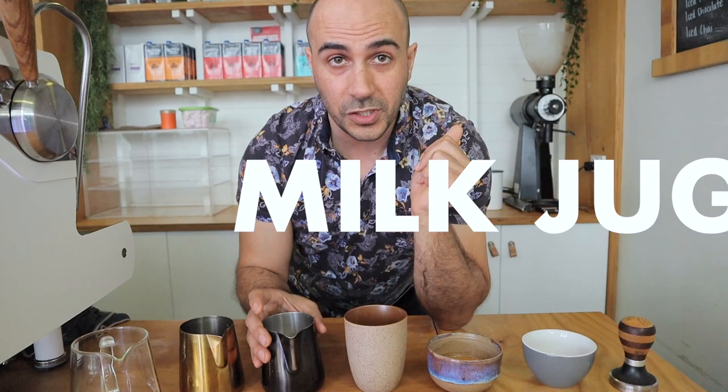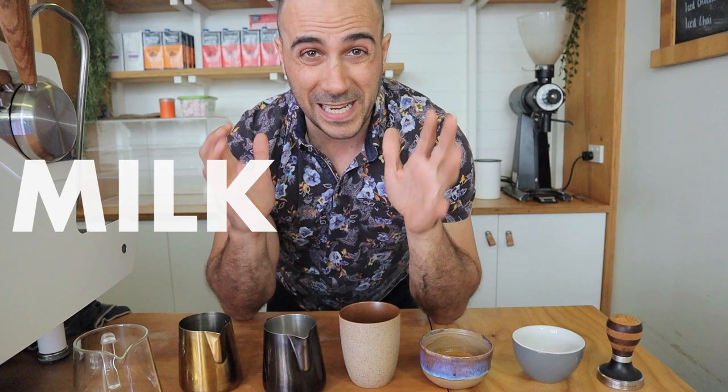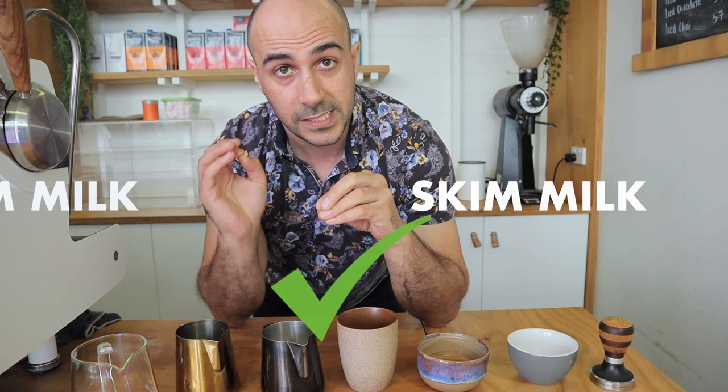So what do you need really to get started? Not much more than just a milk jug and some nice milk. Don't use your macadamia milks and things like that — they really are harder to stretch. But full cream milk, really easy. Skim milk, super easy. Oat, almond, fairly easy as well if you're getting good quality ones, not the ones from the supermarket.